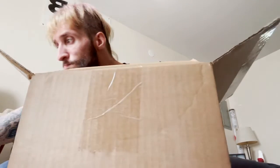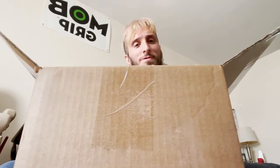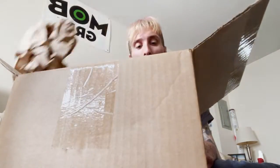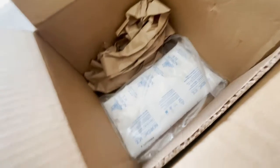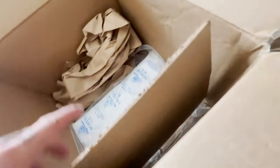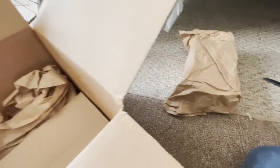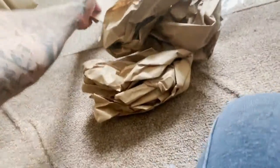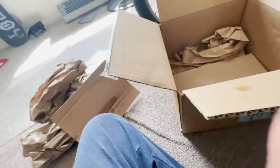They put these ice packs in there, especially right now because we're in the middle of summer, to make sure your chocolate doesn't get ruined — which in my opinion is a very good idea, good call MrBeast. You got paper obviously, but then they got these ice packs, and then they put a huge cardboard on top of that, and then they put the chocolate box on top, and then they put paper around it. You can even see a wet mark from the first Nordic ice pack.